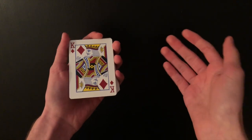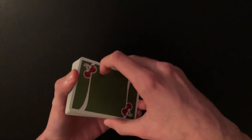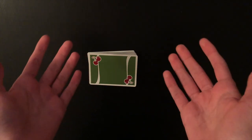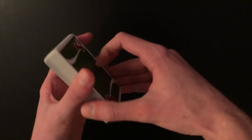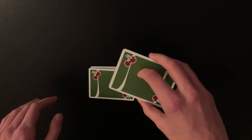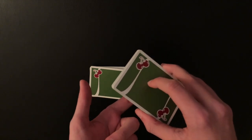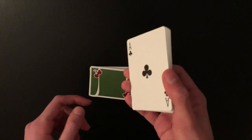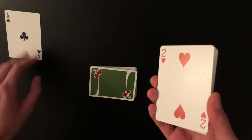Welcome back, beginners — this is how to do the rest of the trick. The secret is you're literally cutting to the aces from the middle of the deck. You just need to practice cutting between 16 to 25 cards — a little less than half the deck. There are two possibilities: the ace will either be on top of the cut packet, or on the face of the lower packet.